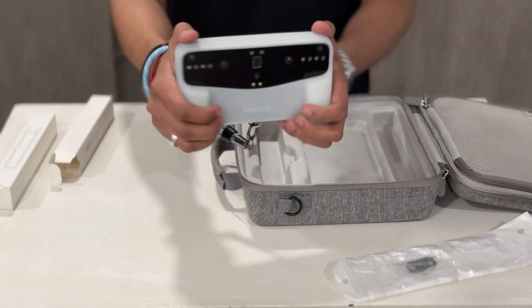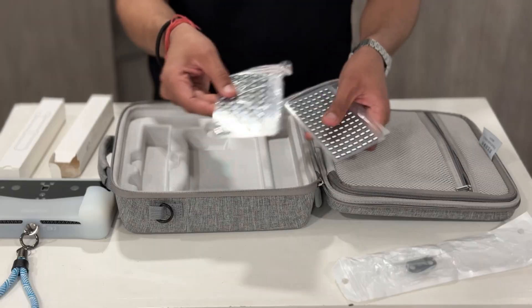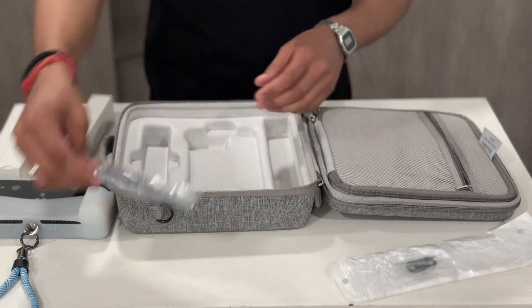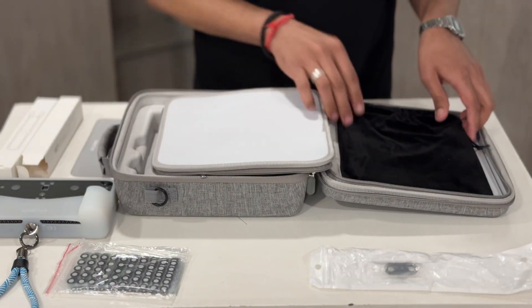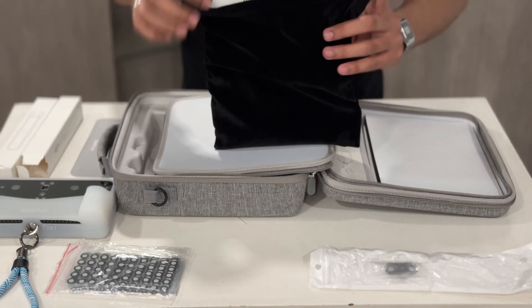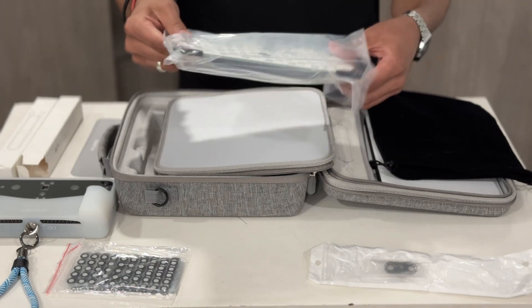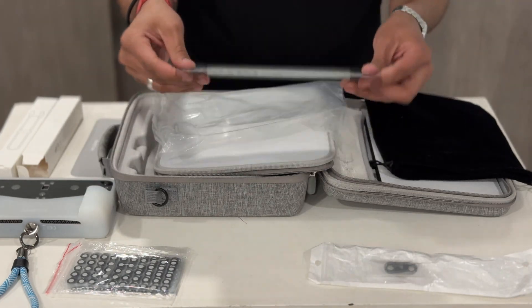It is a simple yet effective feature. Next up we have a set of scanning markers. And here we have the calibration board — this is crucial for ensuring the scanner's accuracy. It is used to calibrate the device before scanning, maximizing the precision of your 3D scans.